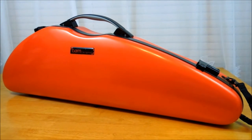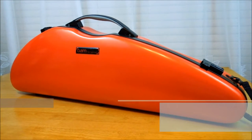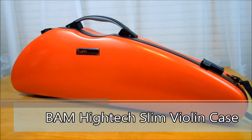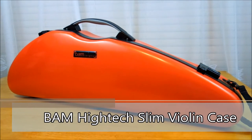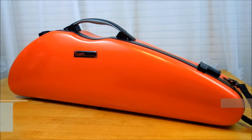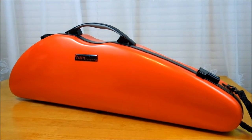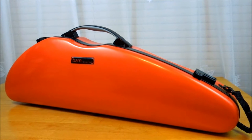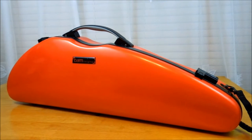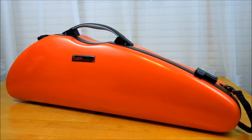Hi everyone, today I'm going to show you this violin case. It's called the BAM High-Tech Slim violin case, made by the French company BAM. It's pretty popular here in the States. I purchased this case about two years ago and I use it quite a bit, so let's get started.